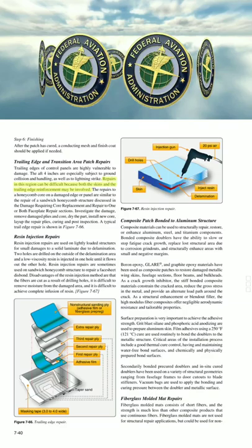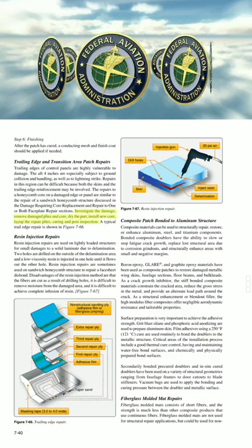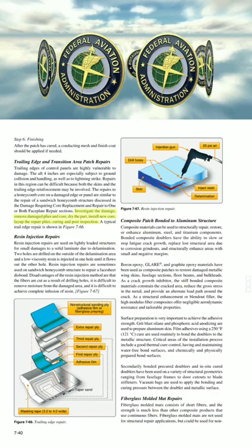The repairs to a honeycomb core on the damaged edge or panel are similar to the repair of a sandwich honeycomb structure. The repair sequence is: investigate the damage, remove damaged plies and core, dry the part, install new core, lay up the repair plies, curing, and post-inspection.